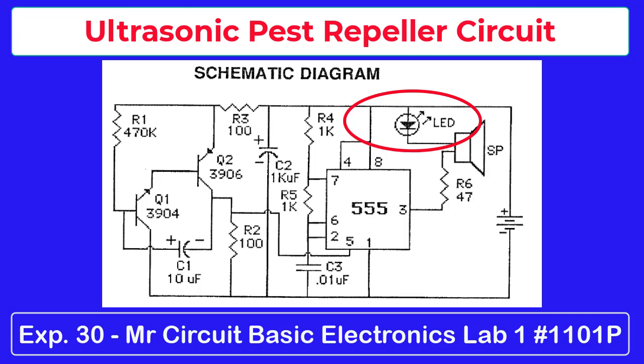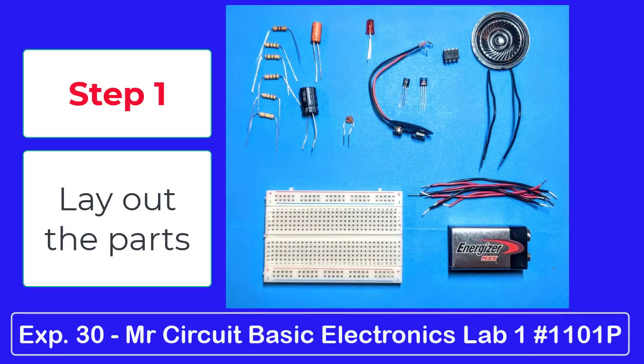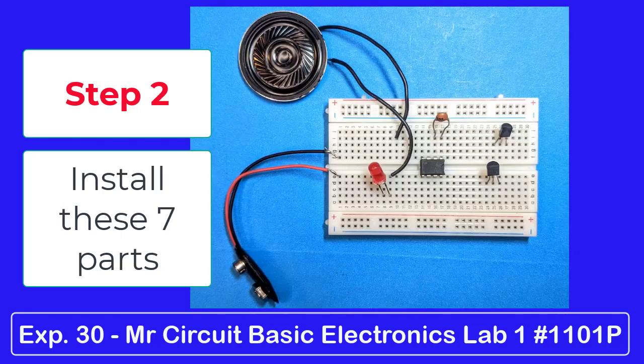Here are the steps we suggest you follow to build the circuit. Step 1: lay out all the parts for the circuit. Step 2: install these seven parts.